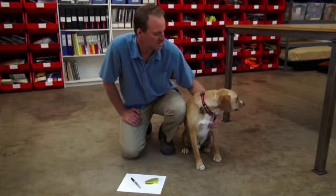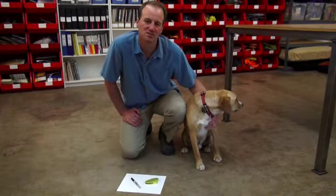Hi, I'm Greg from Ruffwear and I'm here with Cepi today. We're in Ruffwear's product development room.